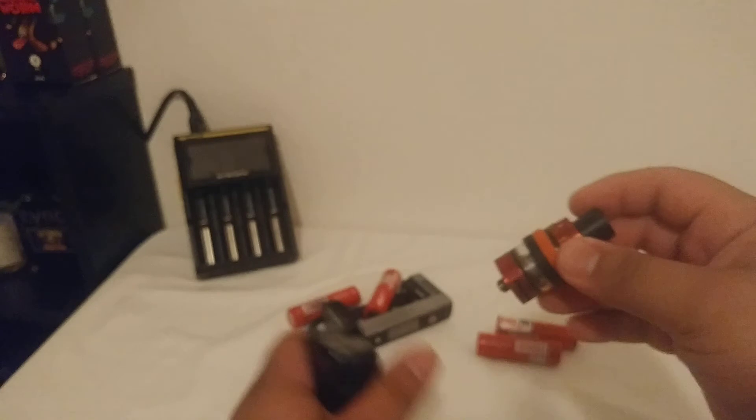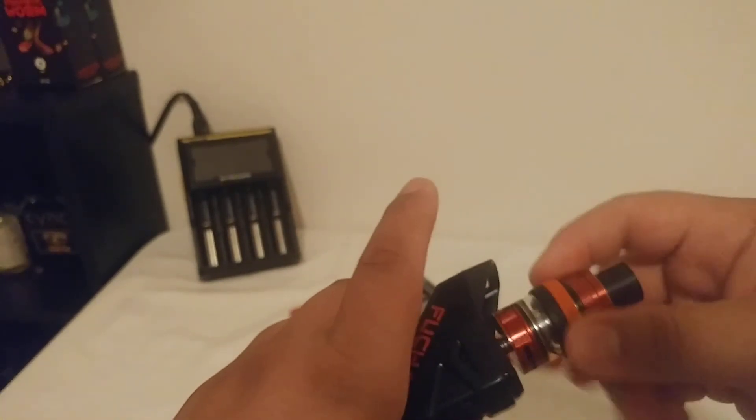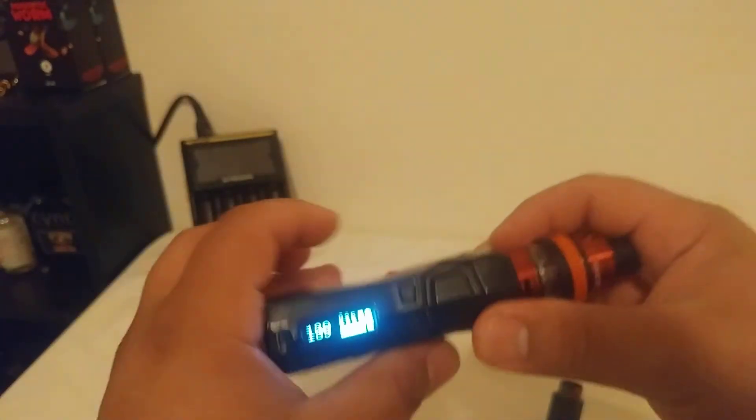I need to put juice in it. So if I put the Baby Beast on it, which is normally what I run on this unless I'm running my mechanical, then I'll run my — unless I don't buy coils for this one.